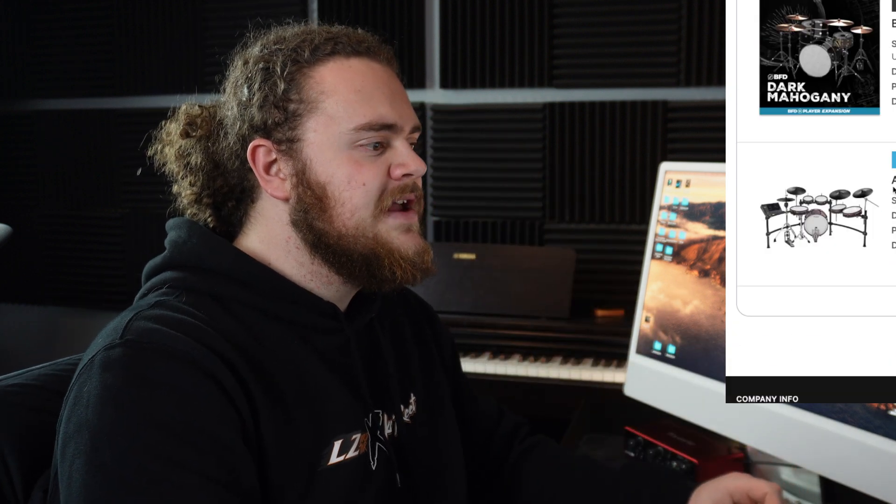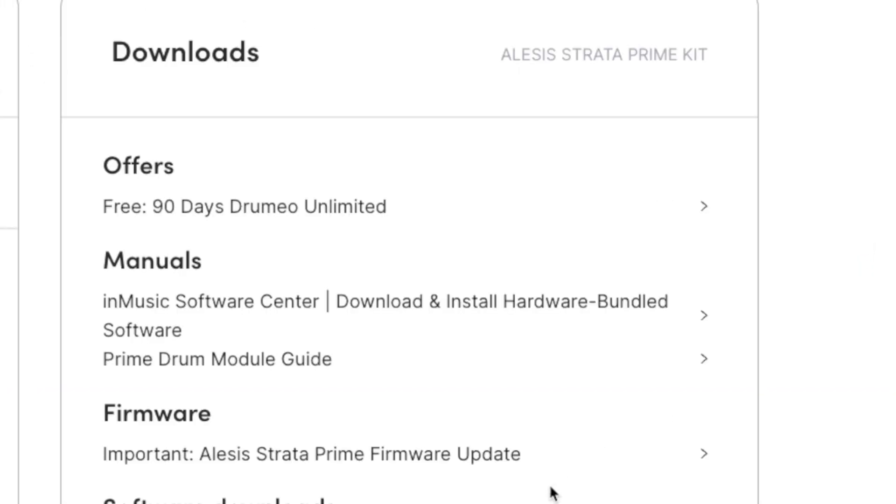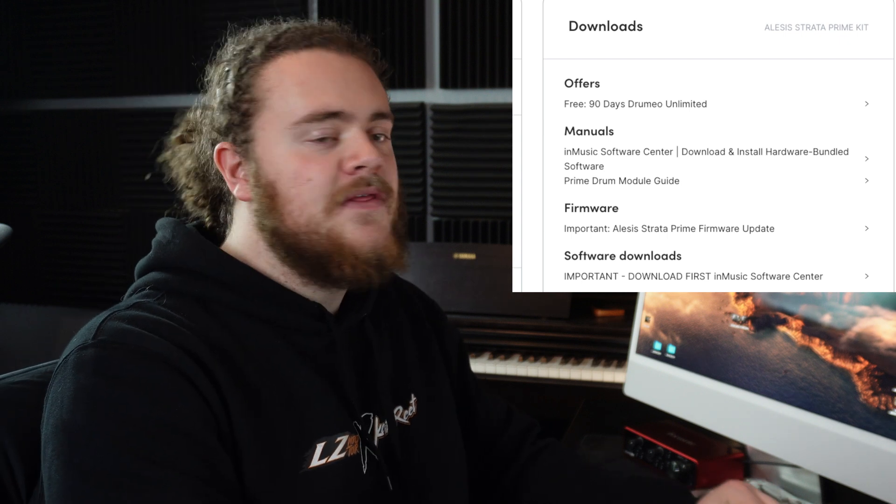Just mentioning this because you can see the BFD products here listed with the Alesis Strata Prime kit, and I've only got that one side in view because I don't want you seeing my serial numbers. What I'm going to do is click View Downloads. On the right of that, you will have everything that you need to download.